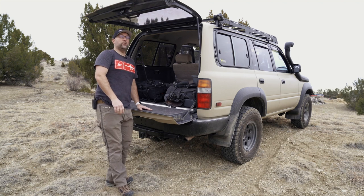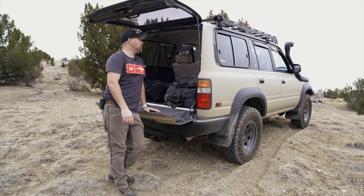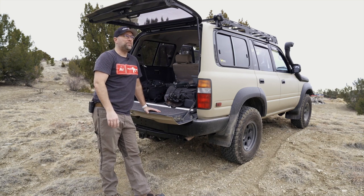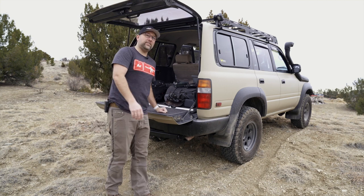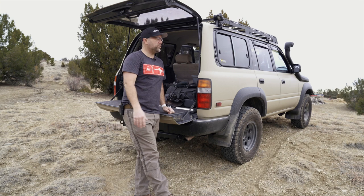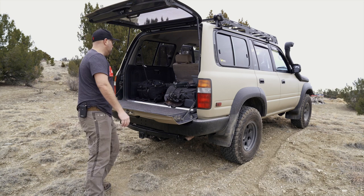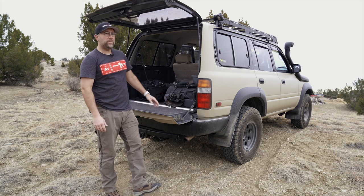The guy that sold it to me is a really nice guy. He's doing a 100 Series build, and when I went to pick it up at his house, I got to see that. I didn't get any photos because I felt weird asking — kind of a stranger and I'm at his house. But it was a really nice 100 Series, like a 2003 or 2005 or something. I was able to get this from him because he's building that out as his new rig.